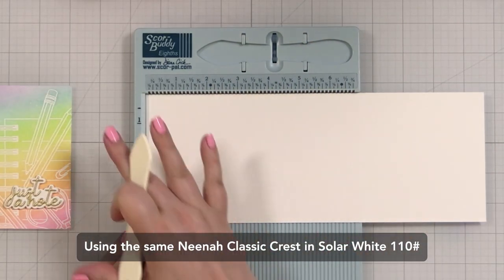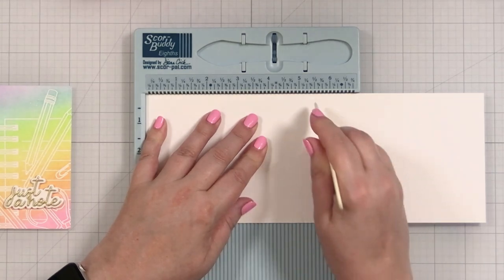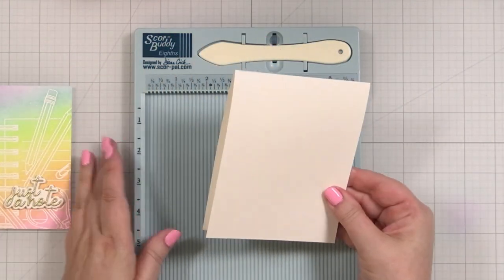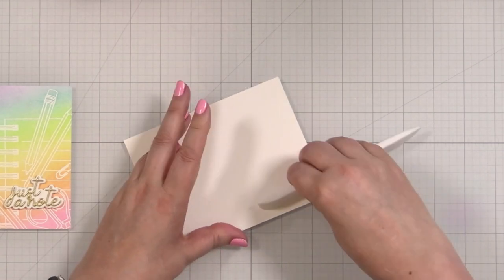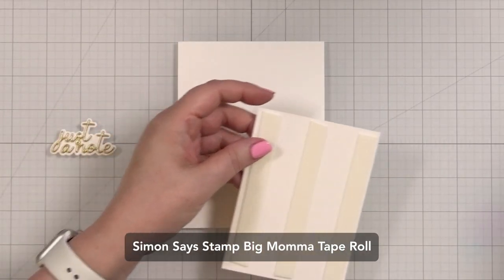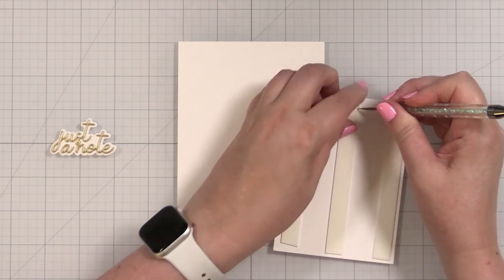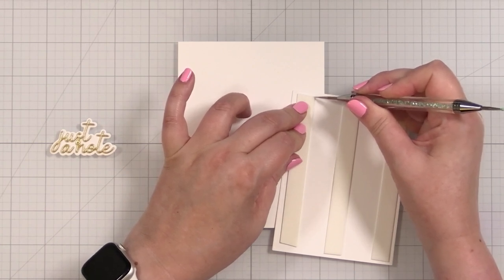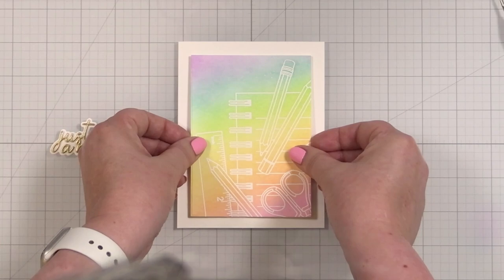I'm going to put this on a white note card. This is 11 inches by four and a quarter and we'll score it right at five and a half to create a top-folding note card that is A2 size — four and a quarter by five and a half. I'll take my Teflon bone folder and give that a good press. I put some of the Simon Says Stamp Big Mama foam tape on the back of this panel, and I love this foam tape because it's not super lofty — it's a thinner loft so it gives you a little lift without making your card too bulky. And we'll just pop this down onto the panel right like that.